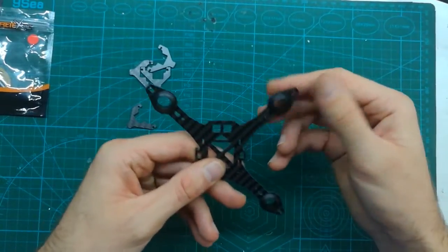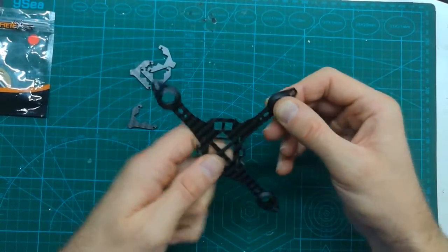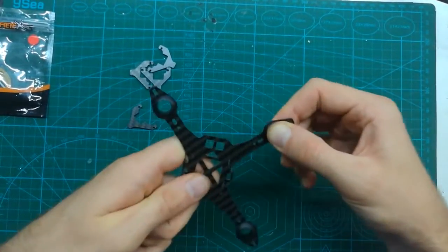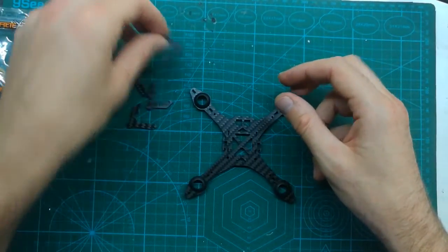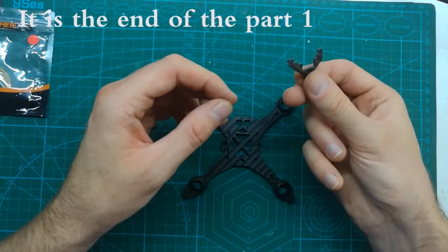Now what we can do is add the landing gear.